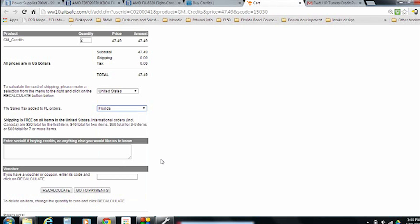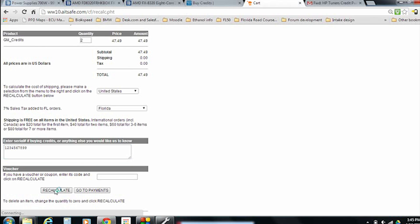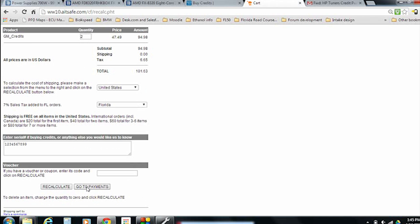We're going to click the little drop-down box that says Please Select. In our case we're from the United States. Next we're going to select the actual state we're from. The most important part of this field is the actual serial number box. We need you to get that number off the back of your MPVI Pro unit so that you can get your credits for your unit, because they will only work on your unit. Go ahead and type in your serial number — they're typically about ten digits long. Then we'll go down and hit Recalculate. The website will come up and tell you your new total, and you'll have your credits ready to be purchased. Scroll down to payments — at this point you would be able to pay with PayPal or your favorite credit card.